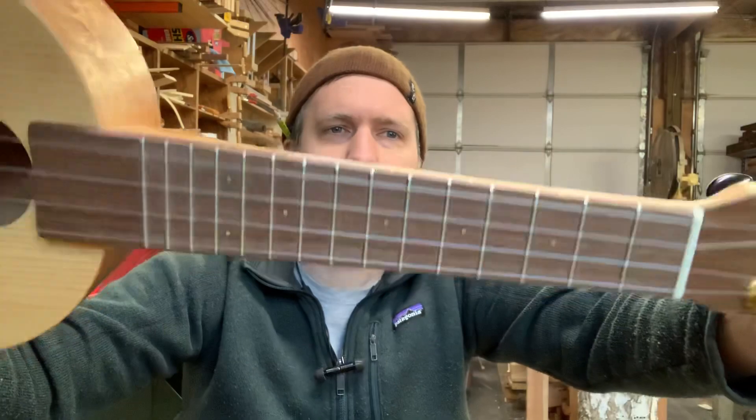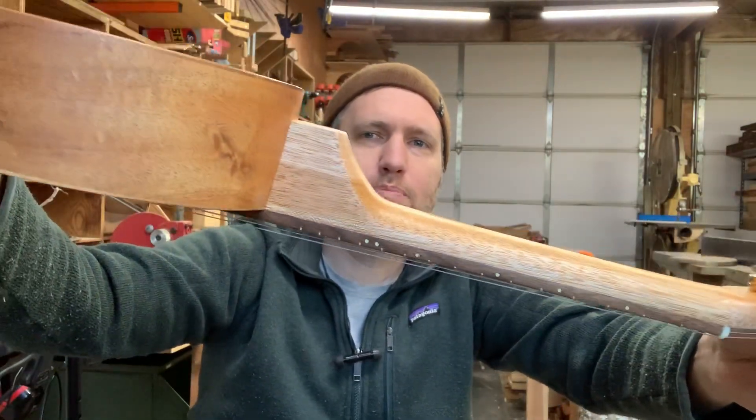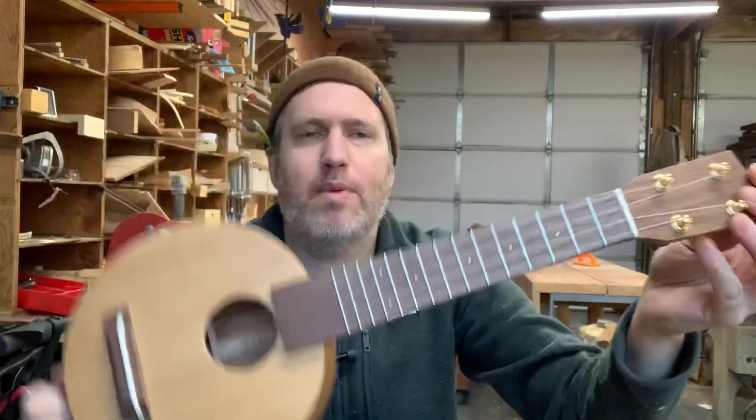It's got little brass fret markers, and the neck is made from a two-color piece of mahogany — too pretty to throw in the burn pit, so I saved it for a Scout uke. It's my little humble democratic ukulele.